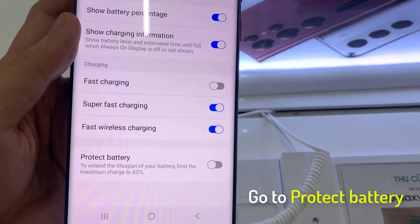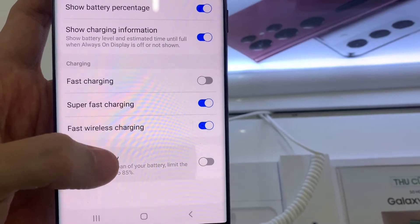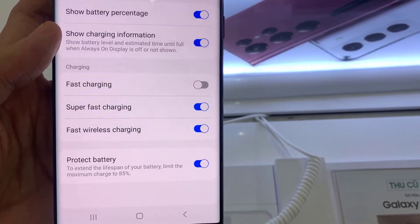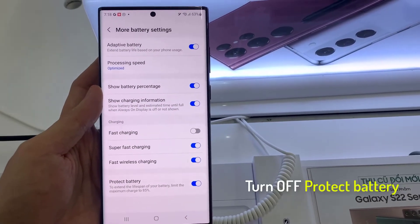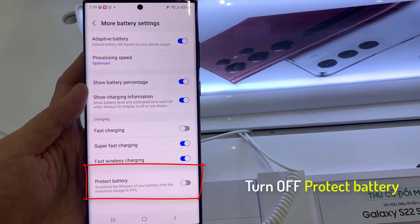Next, swipe up to go down, and tap on Protect Battery. Tap on the switch to turn off Protect Battery. If this switch is on, it will only allow your phone to charge up to a maximum of 85%. So switch this off, and it will allow the device to charge up to 100%. Thank you for watching this video.